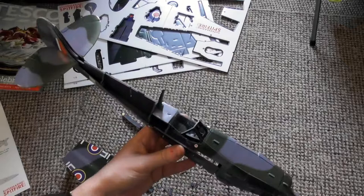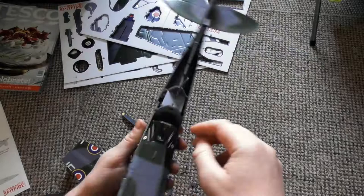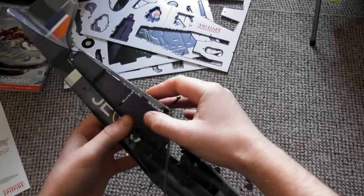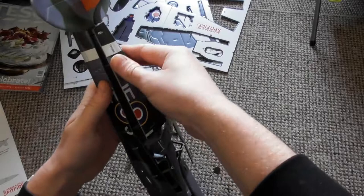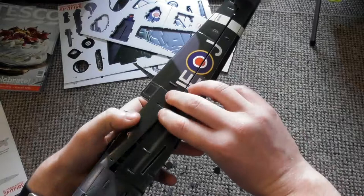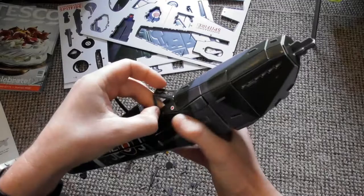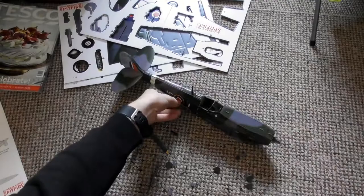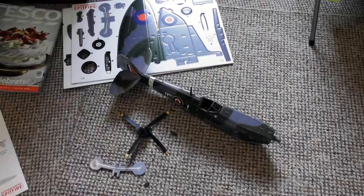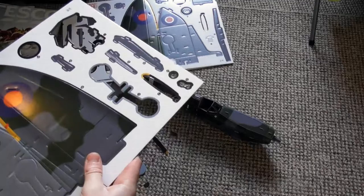Combat range: Mark IX — 434 miles; Mark I — 425 miles. Empty weight: Mark IX — 5,090 pounds; Mark I — 4,306 pounds. Loaded weight: Mark IX — 7,400 pounds; Mark I — 5,935 pounds. Wingspan: Mark IX — 32 feet 6 inches; Mark I — 36 feet 10 inches. Length: Mark IX — 31 feet 1 inch; Mark I — 29 feet 11 inches. Height: Mark IX — 12 feet 8 inches; Mark I — 9 feet 10 inches. Armament: Mark IX — two .303 Browning machine guns and two 20mm cannons; Mark I — eight .303 Browning machine guns.